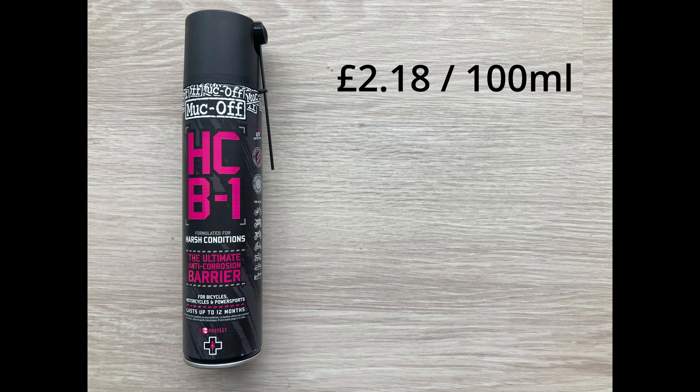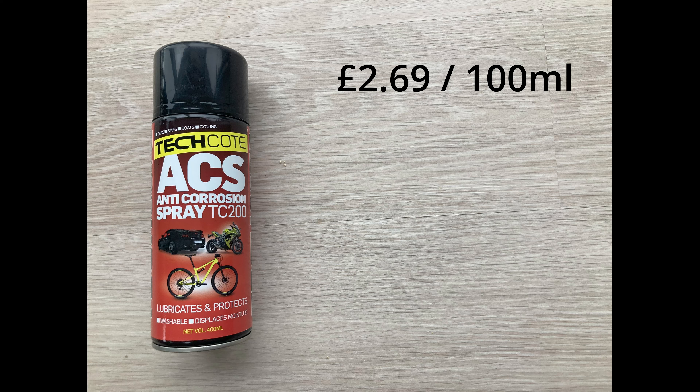Next up is GT85, which is fairly well known. It's a similar sort of product to the WD-40 — a lubricant, penetrant, and water displacer according to the can. 400ml costs £3.75 and it's the cheapest on test per 100ml at just 94 pence, so bear that in mind going forward. Fourth on the list is one from Muck Off. I know very little about this one — in other comparison tests of anti-corrosion sprays I couldn't find it tested anywhere. I think it's relatively recent, so this will be an interesting one.